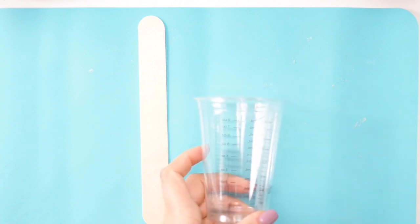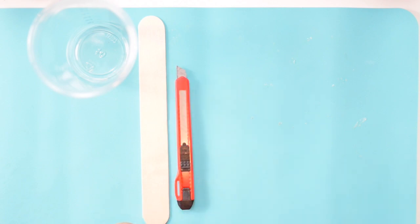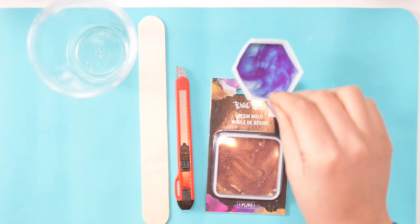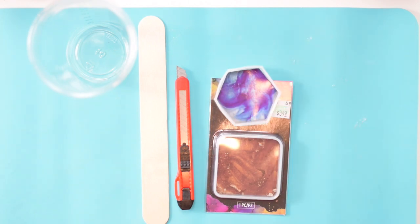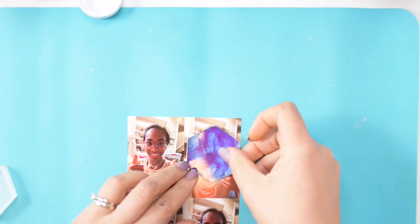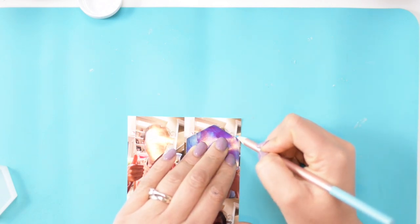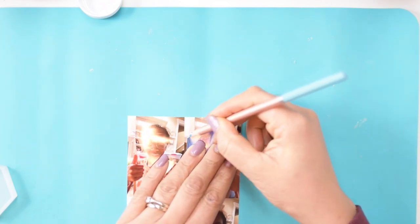First thing you're going to need is a stir stick to stir up your two-part epoxy, a cup to measure your epoxy out, a razor blade to shave the end of the epoxy, a resin mold in the desired shape — I got these from Hobby Lobby — and some magnets. You'll also need two-part epoxy, which I'm using Pro Marine epoxy from Amazon, and some photos. These were wallet-sized photos that I got printed at Walgreens. I'll put a link for the epoxy and the magnets in the description box.